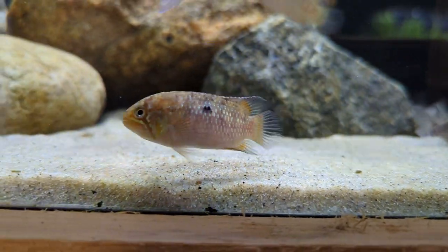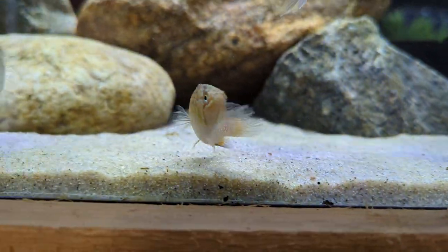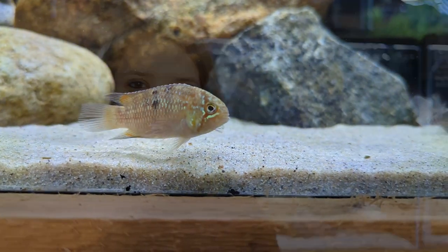Zebra acaras are native to Brazil and the Rio Negro. They come from very tannin-rich environments with slightly acidic water. Usually in the drier season the water becomes very dark with humic acid and tannins, so they do best in an aquarium where you add driftwood and leaf litter to the tank, like almond leaves.